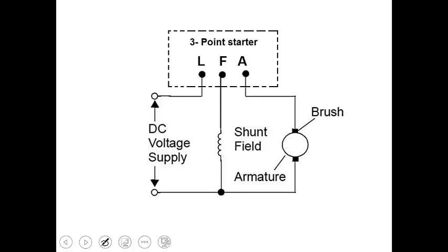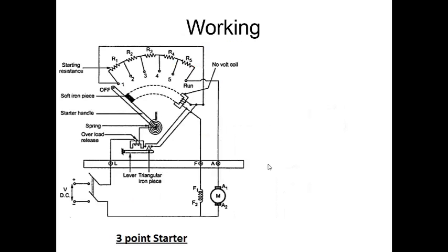The three-point starter has three terminals: Line, Field, and Armature. The Line terminal is connected to the line of the DC supply voltage, the Field terminal is connected to the field winding, and the Armature terminal is connected to the armature winding. Initially the handle is in the off position, and a series of resistances is connected to limit the current through the armature.